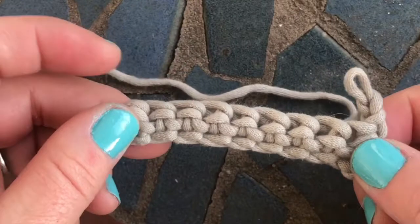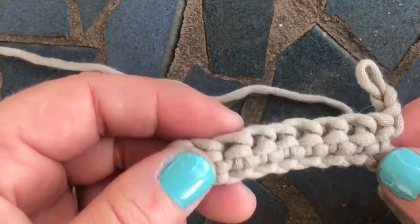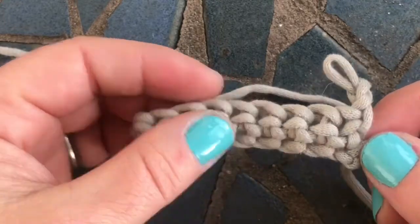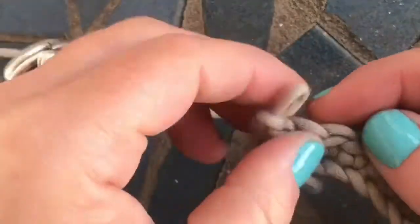Tasha here from Stardust Gold Crochet. Today, we're going to learn how to do a front post double crochet three together, which is a decrease stitch that decreases your stitches by two. It works great for the brims of hats and things like that.